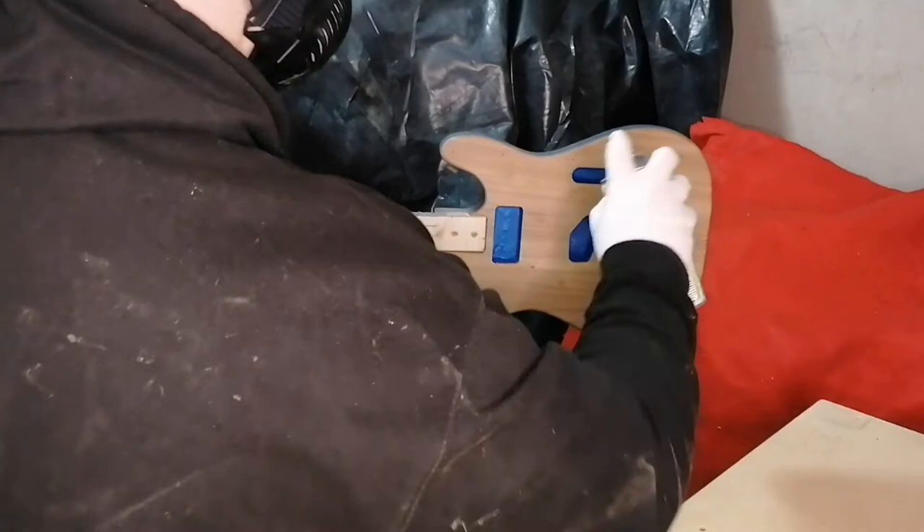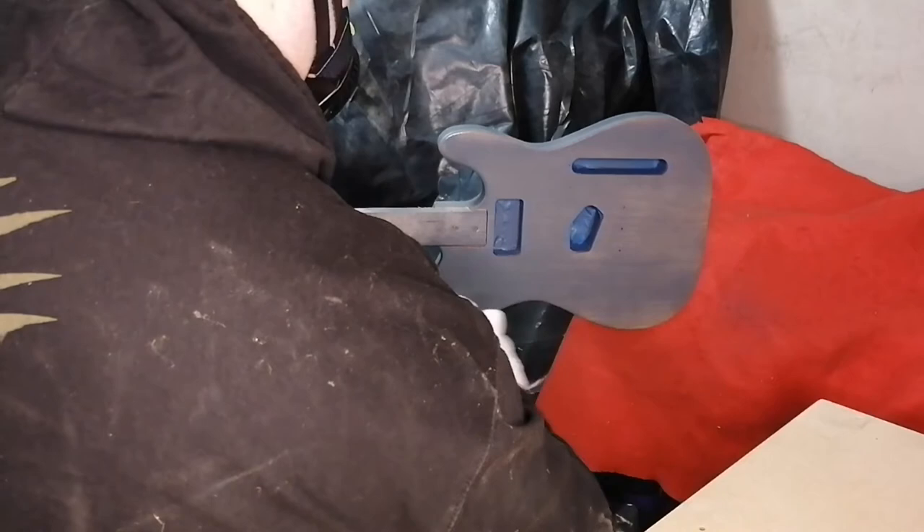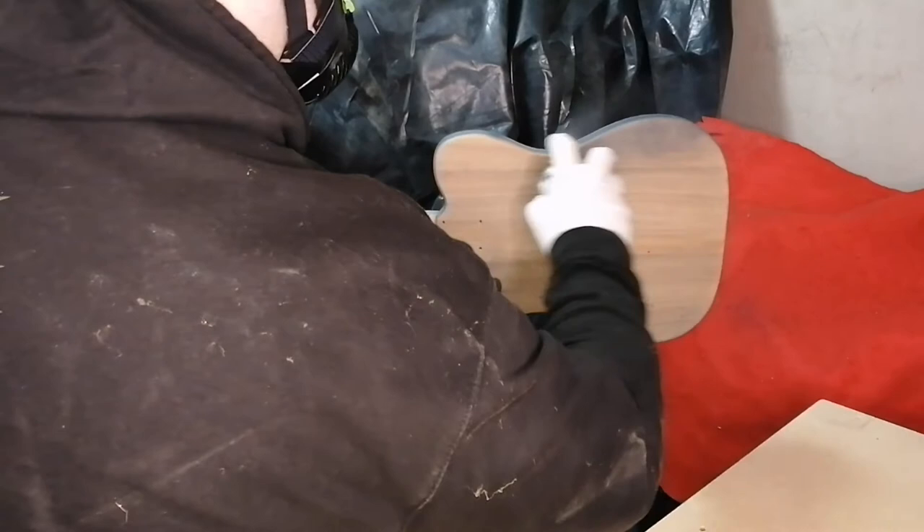With my first prime coat I just did a quick tack coat, so I wasn't looking to cover the whole guitar completely in my first pass. It was just to go on first, help stick to the body, and give a smoother coverage for further layers down the line.